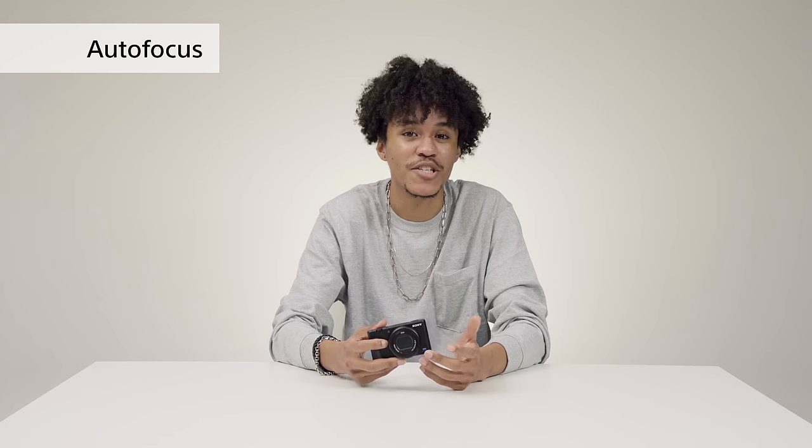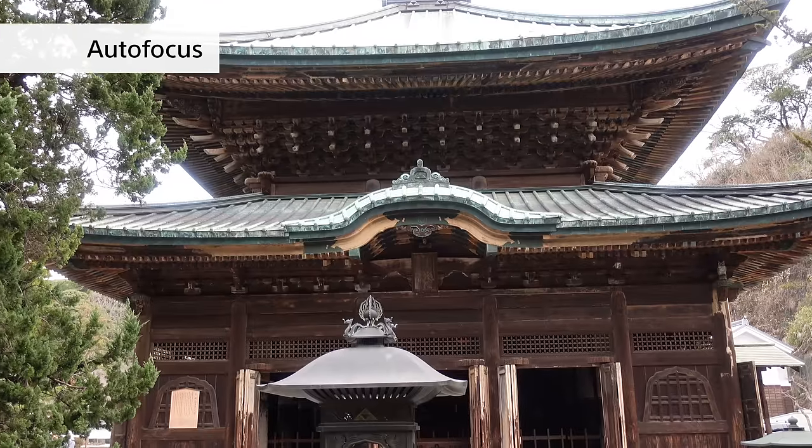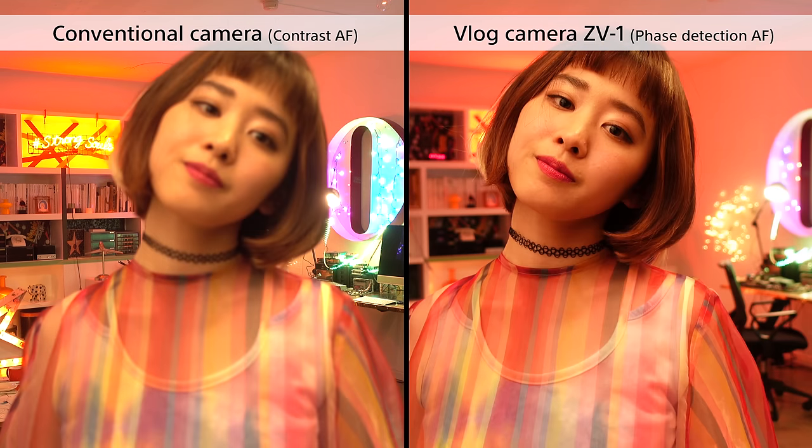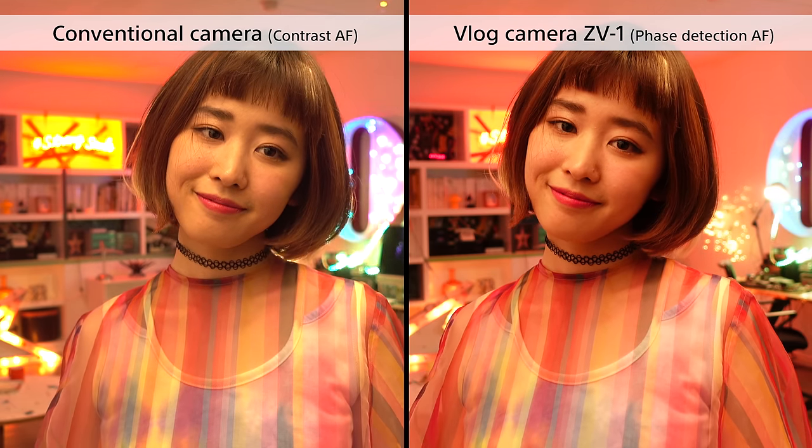Another thing with video is that you always want to keep the subject or yourself clearly in focus. The ZV-1 uses phase detection autofocus to follow the subject and snap to different focal points really quickly. If you look at the comparison shots it's pretty obvious — even compared to a contrast AF camera, it's really fast.